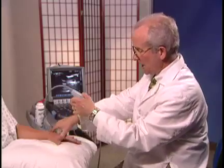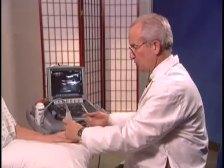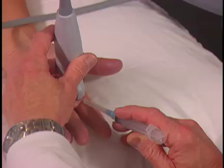On the other side, we'll be looking at a flexor tendon which travels in this direction. I will usually place the transducer longitudinally and approach with the needle in this direction.